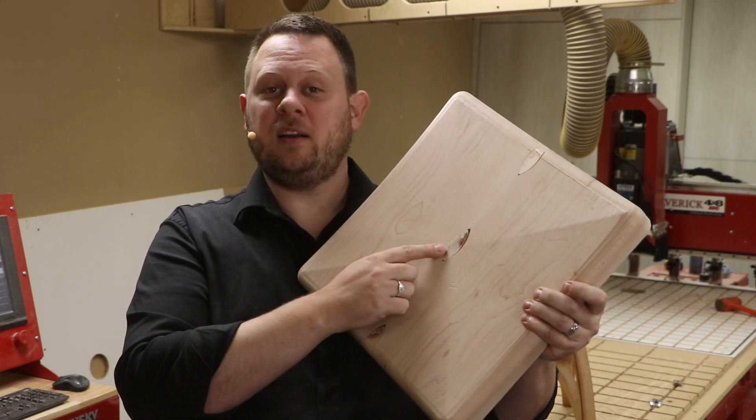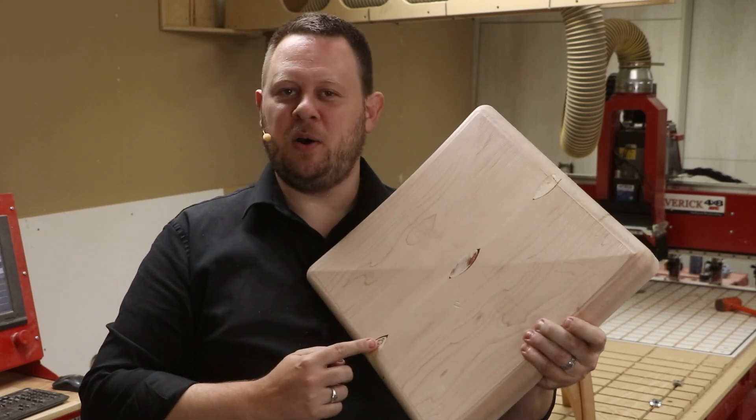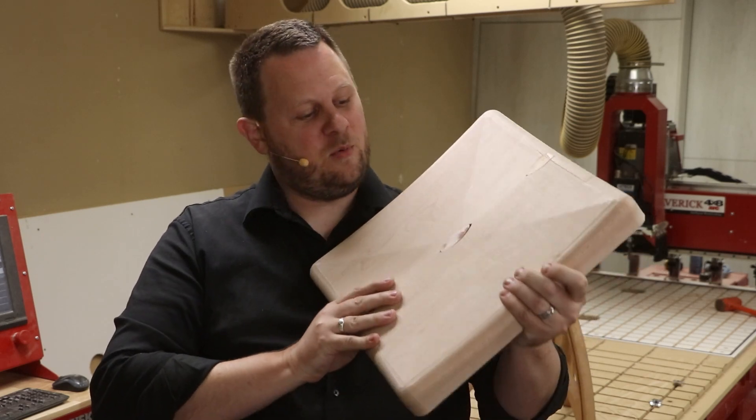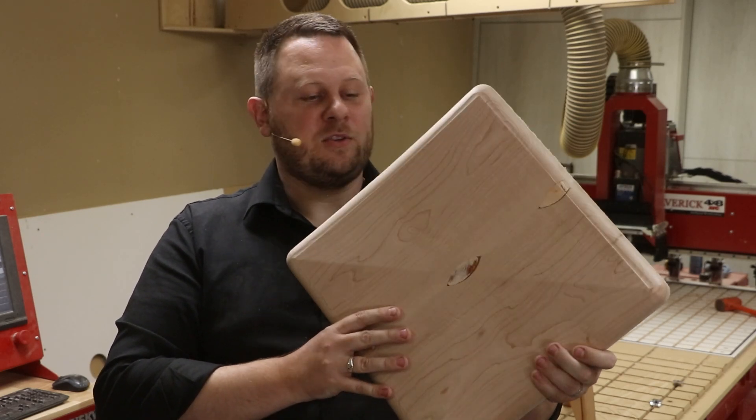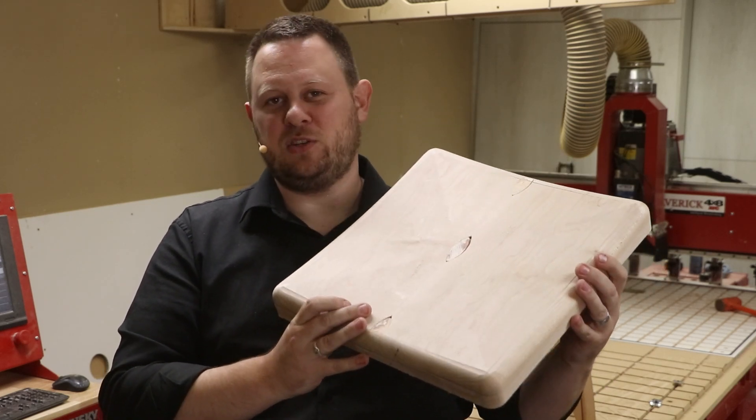Unfortunately, I placed the wrong side of the blank in first, so we cut too deep to where we exposed the biscuit joints when we glued this blank together. So I'm going to have to make another blank and repeat this process for the actual finished stool.